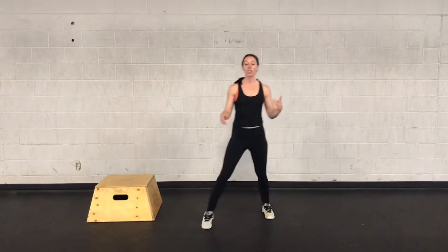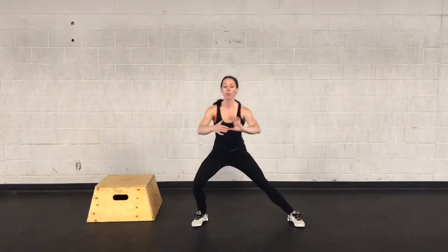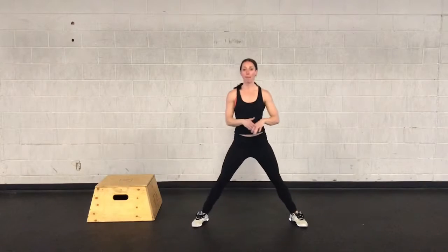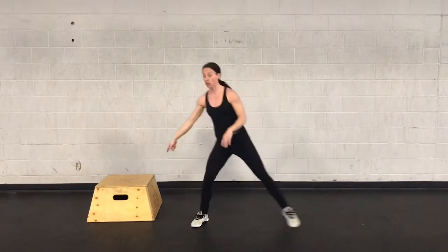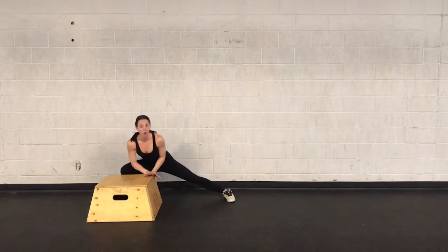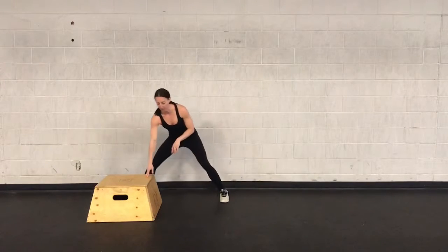Then you are going to do 8 Cossack lunges. A Cossack lunge is a side lunge, so you are going to have a wide stance. You are going to drop your butt down and back, keep the weight in your heel. Come as low as you can before you pop up and go to the other side. If this is too hard, you can make them smaller, or you can grab onto something like a box or the side of a couch to leverage a little bit. You are doing 8 in total, so that is 4 per side.